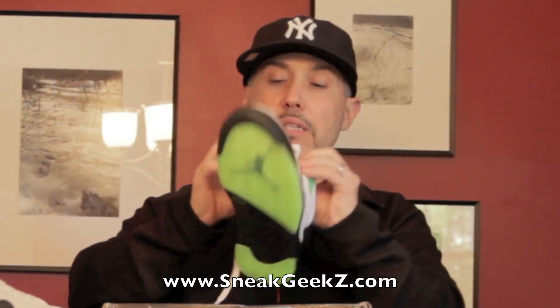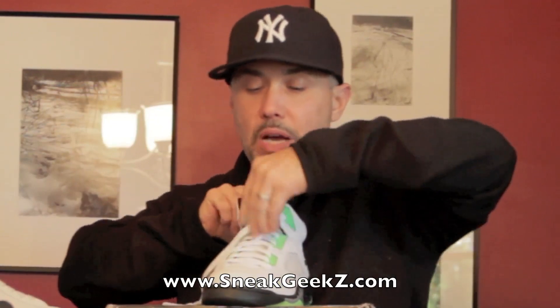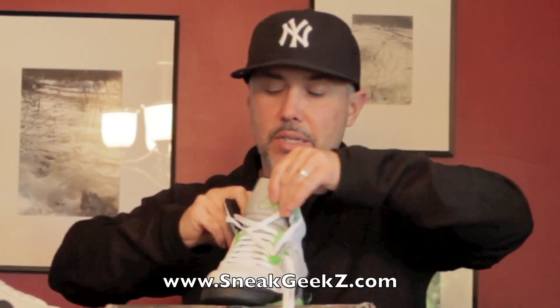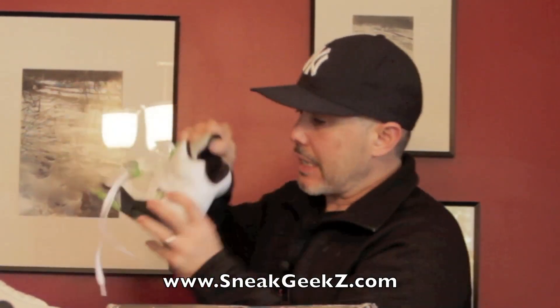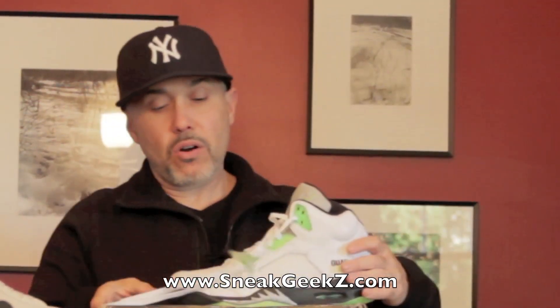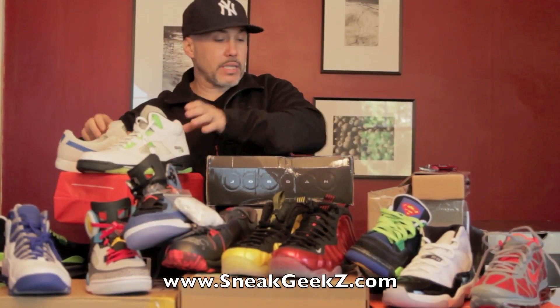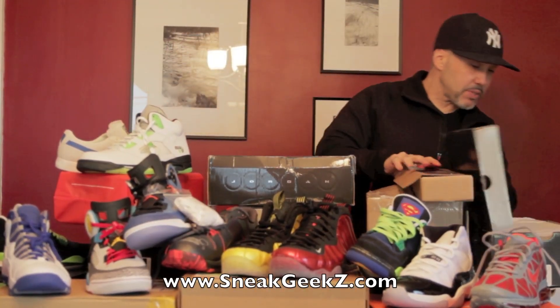That green is crazy. We got our metallic 3M tongue — looks like it's 3M, you guys know that's the glow-in-the-dark joint, and that's what's up. Hot man, the heatness! The insole is green also — the insole is green on that. Nice. Let's move on, let's open up something else.